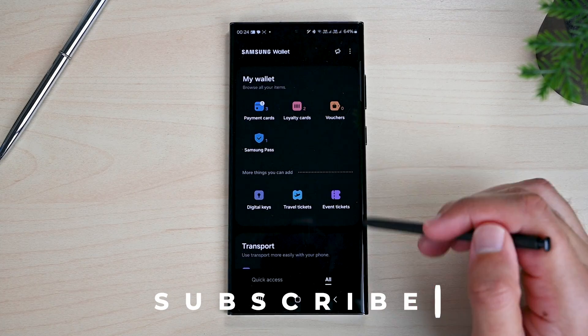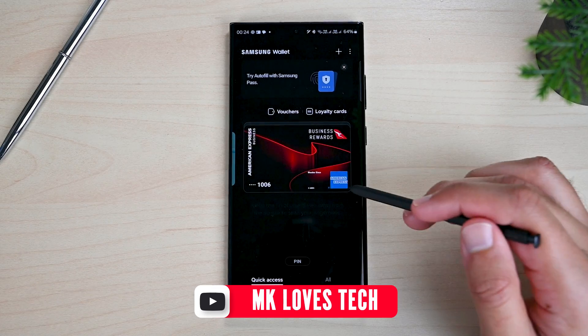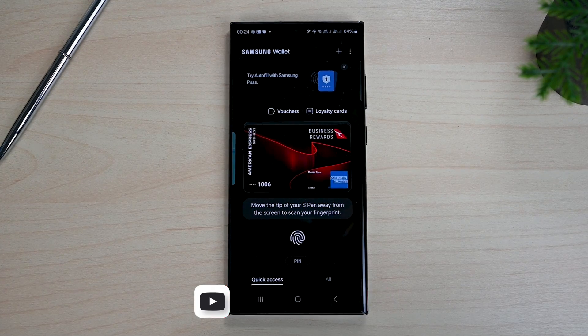So this was using Samsung Wallet. If you enjoyed this video, check out my other tutorials. See you next time. Take care.